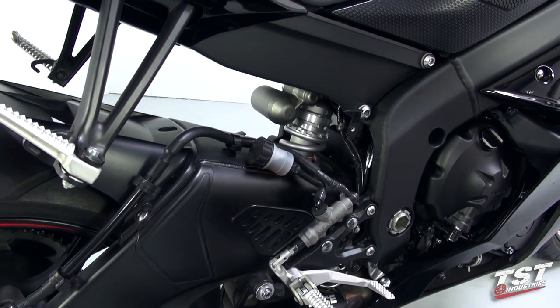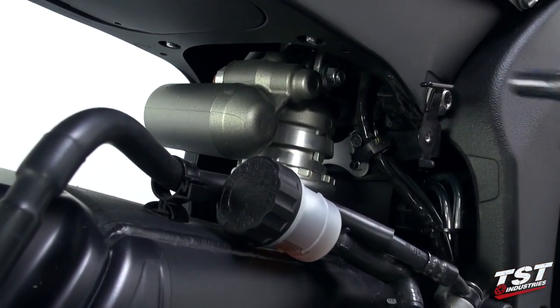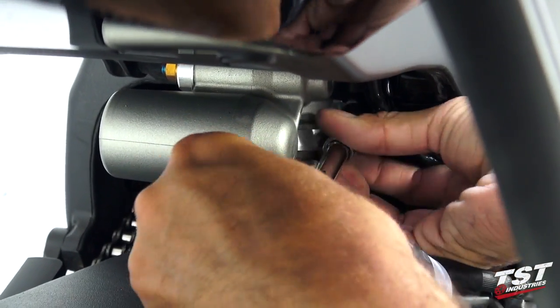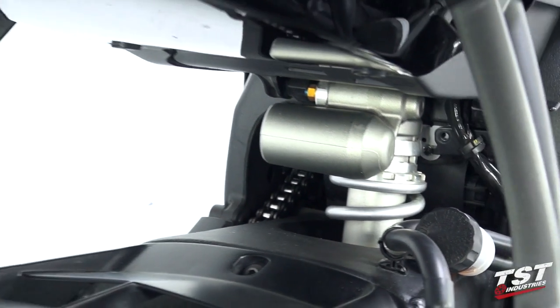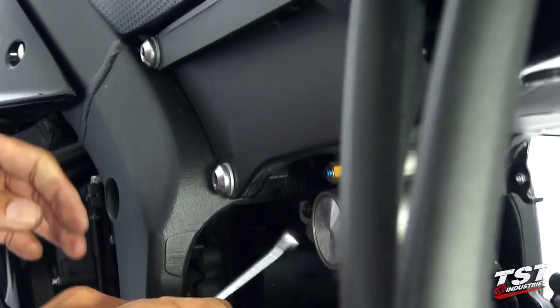We'll now need to remove the 10mm hex head screw from right here. Now we'll jump around to the other side of the bike — there's another hex head screw here that we'll need to remove as well.